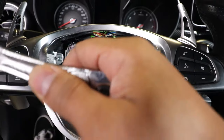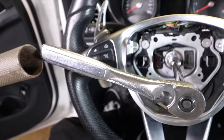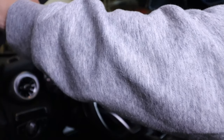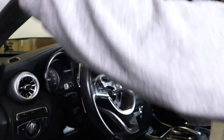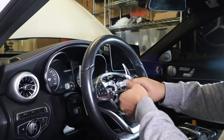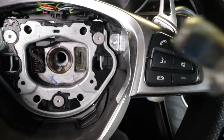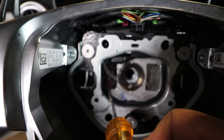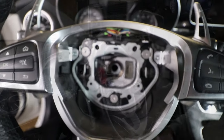I'm going to place the socket onto the steering wheel bolt making sure it's fully seated, and then take a pipe and slide it onto the handle of the ratchet. Holding down the steering wheel with my right hand, I'm going to crank down on the pipe. Here is the steering wheel bolt. Next I need to remove another connector using a small flathead screwdriver, and once that's removed I can pull the steering wheel right off.